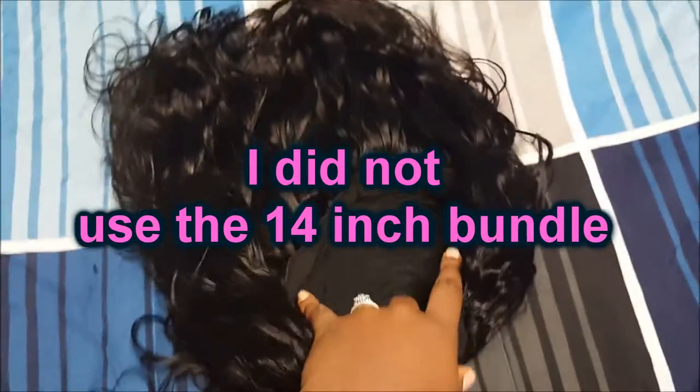Let's show you inside of this cap. I just sewed it all down to the back of the cap. This is how it's currently flowing.